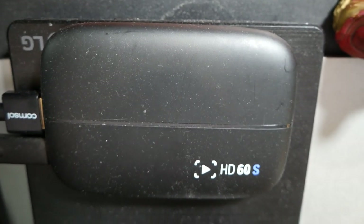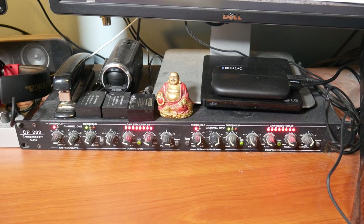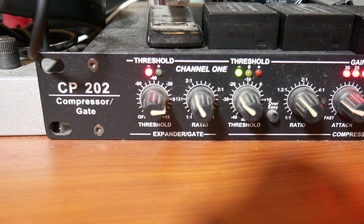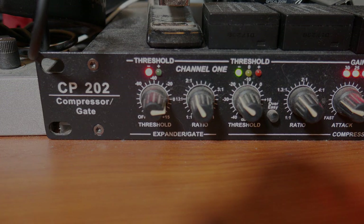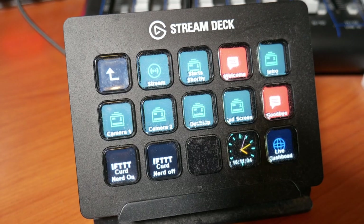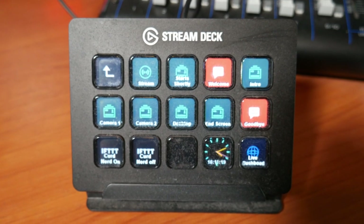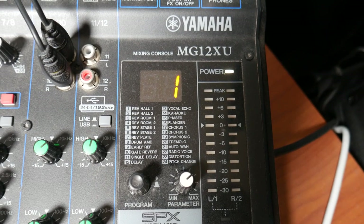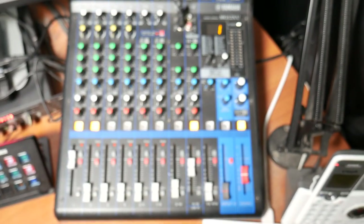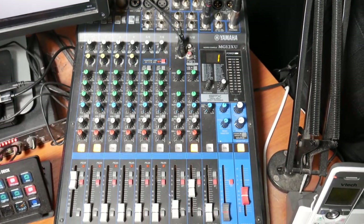There's the HD60S that converts the HDMI into digital which goes into the computer. That is my compressor gate — lots of knobs on it, but you don't turn them ever. You set and forget and it helps the sound. This is the Stream Deck, which I use during live streams; all those buttons help me control the live stream between two different camera angles and the like. The mixer is a Yamaha MG12XU — 12 inputs, I use about five of them, and it's really good for recording voiceovers and for live streams as well.